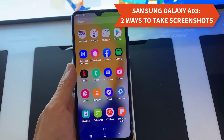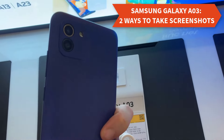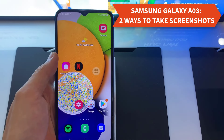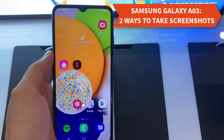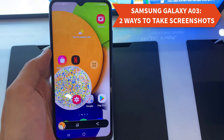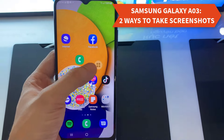Hello, today in this video we will learn how to take screenshots on Samsung Galaxy A03, and I bring you a detailed and easy guide on that. There are many ways to take screenshots in Samsung Galaxy A03. In this guide, you have been told two easy ways to take screenshots, with the help of which you will be able to easily take screenshots in your Samsung Galaxy A03.